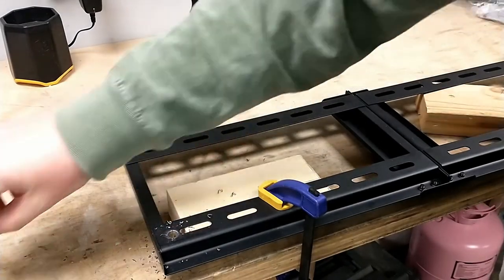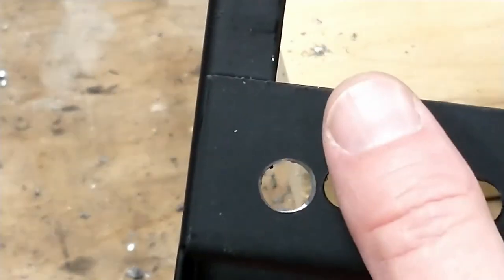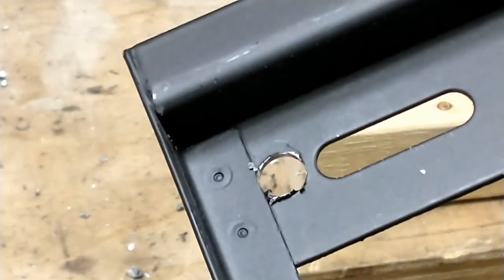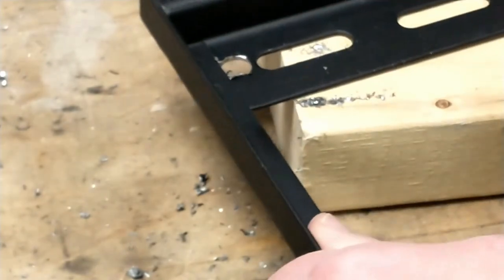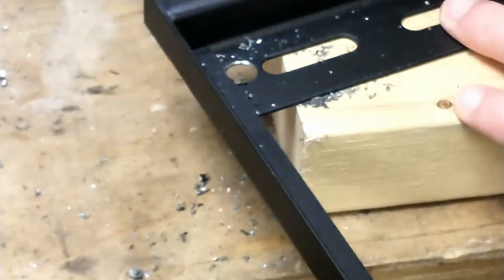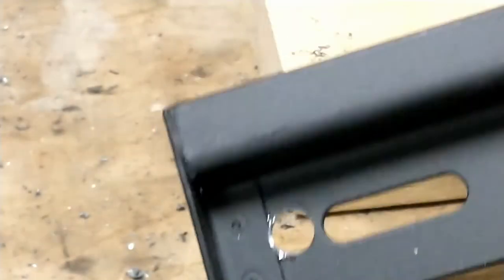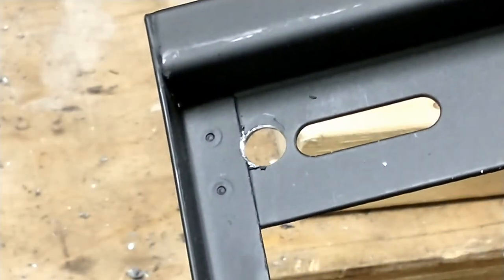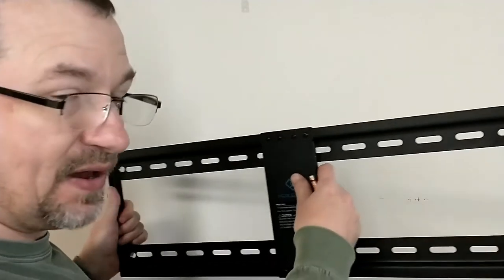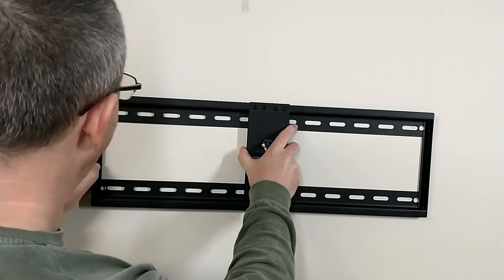There we go — nice clearance hole for that bolt. You'll notice this side came out pretty smooth and this side's a little rough where I drilled it. Something cool you can do with a step drill is use it to deburr and chamfer the edge. That helped clean up this side. Now we have our holes in the corners of the bracket where we modified it to add holes at 24 and 3/4 inches.